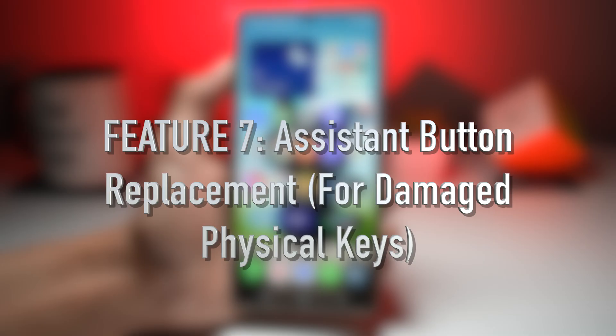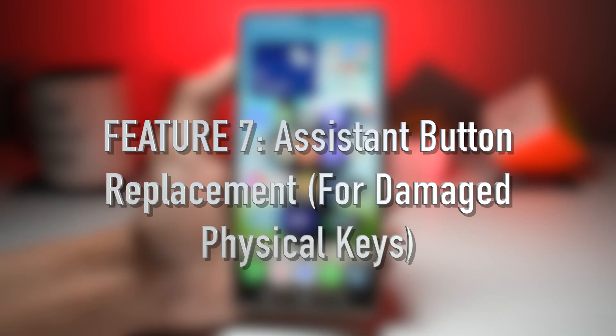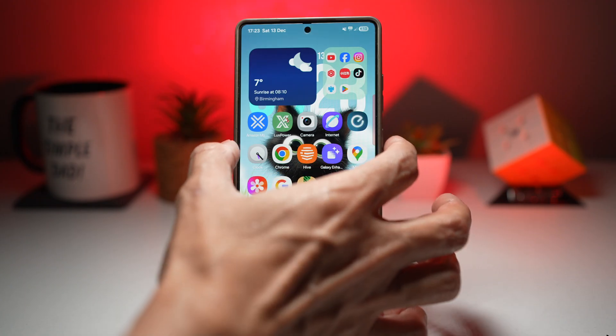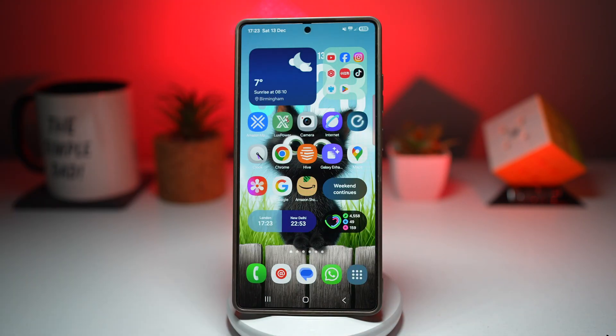Feature number seven is where you can enable the assistant menu for damaged physical keys. If your physical buttons — the side button, volume up, or volume down — are damaged and no longer work, you can turn on the Samsung Assistant Menu. This fully replaces them with on-screen controls, adding virtual buttons for volume, power, screenshot, navigation, and more. This extends the lifespan of your phone and prevents the need for expensive repairs.